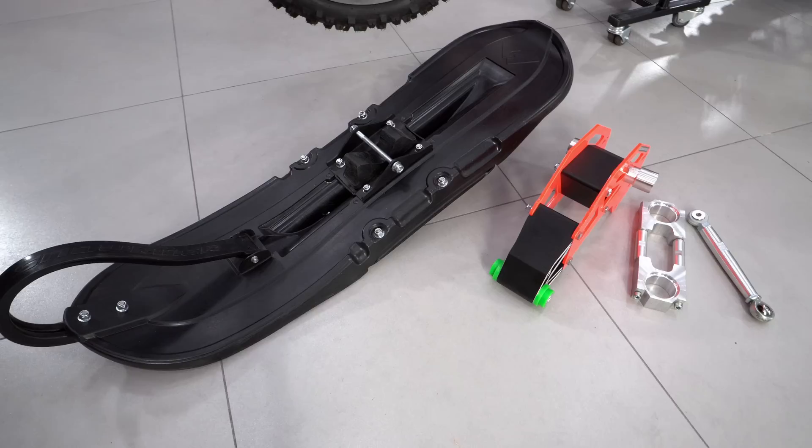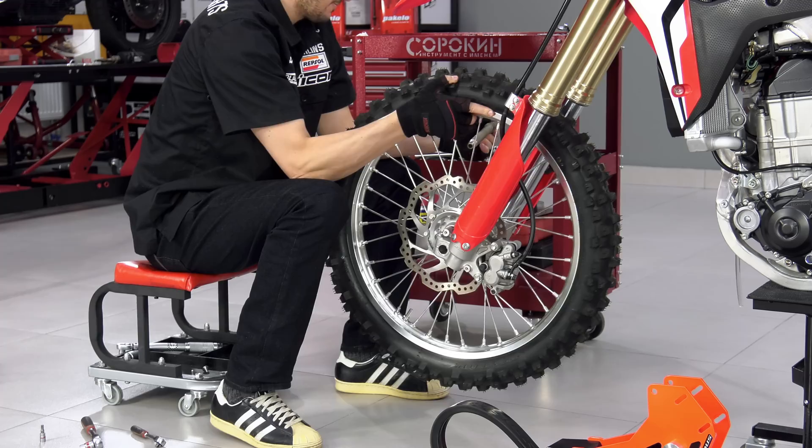I start with the ski. The brake rotor cover, wheel, fork guards, and front brake system should be removed.